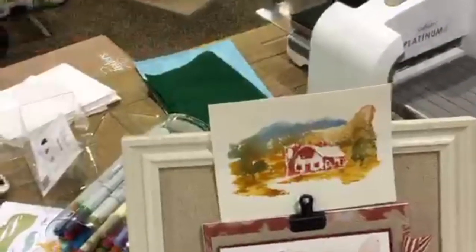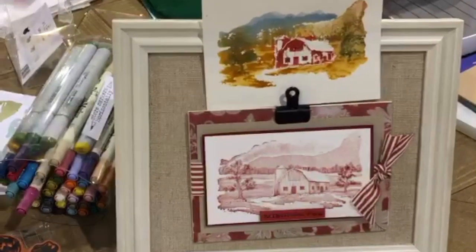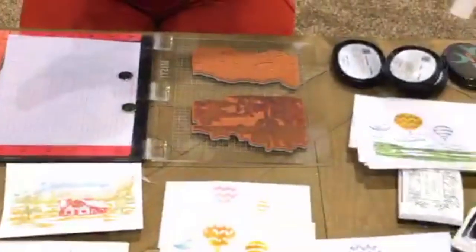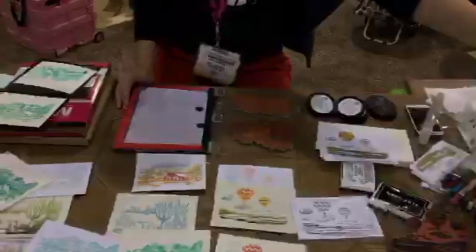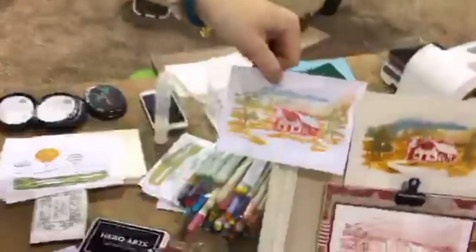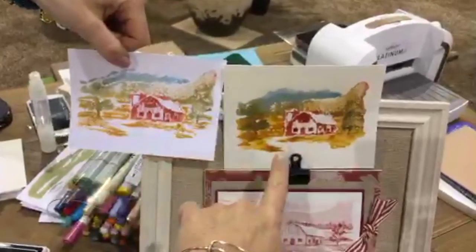Here I totally faked it and pretended I'm a watercolor artist! I used distress markers and colored directly onto the stamp — red for the barn, blue for the sky, green for the trees, and yellow for the ground. I spritzed it with just regular water and stamped it onto watercolor paper. Of course you can also stamp onto regular paper — I have examples here of the same technique stamped onto regular cardstock versus watercolor paper.